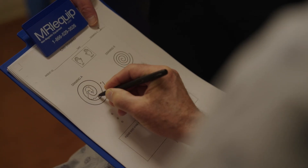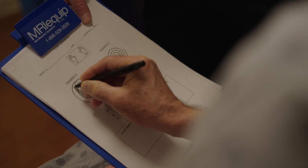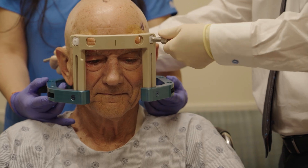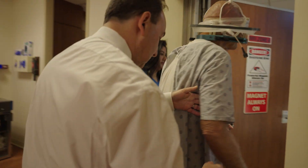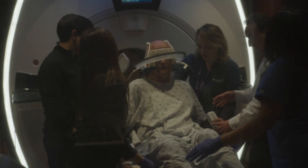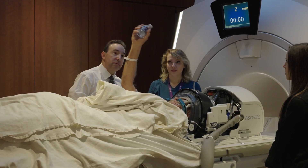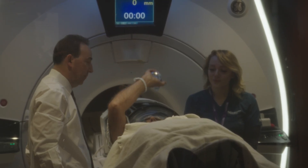MRI-guided focused ultrasound is an incisionless technique that allows us to create very precise focal lesions in the brain to treat tremor for patients who aren't great candidates for deep brain stimulation surgery or who would prefer not to have an implanted device. It allows patients to have immediate tremor relief without repeated visits for device programming, without concerns of wound healing, and without delays in achieving that relief.